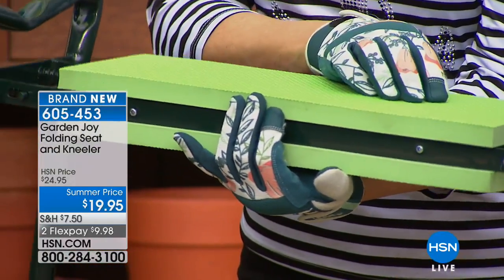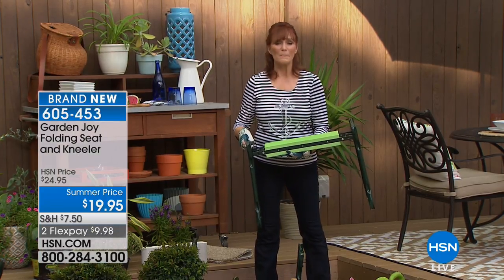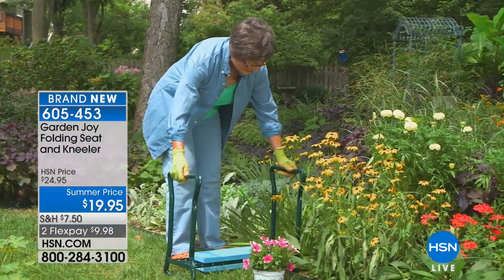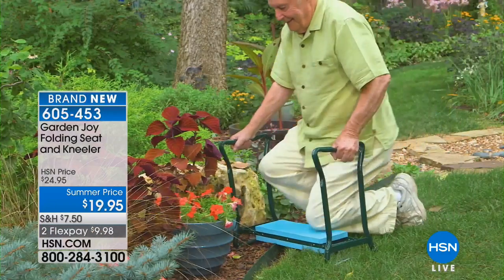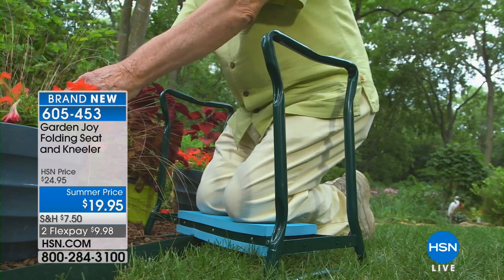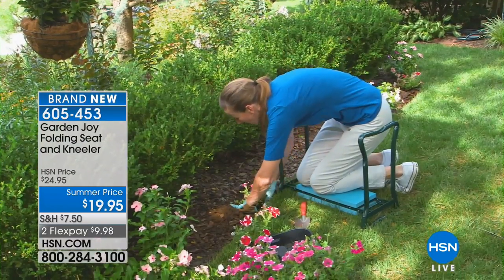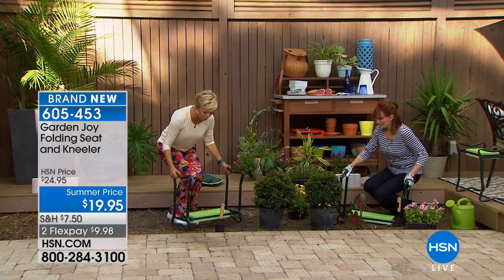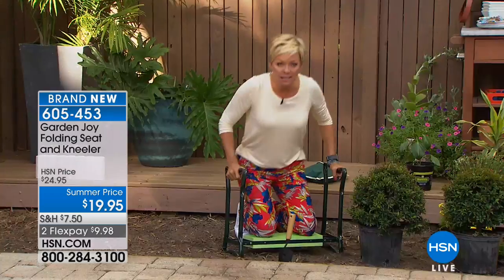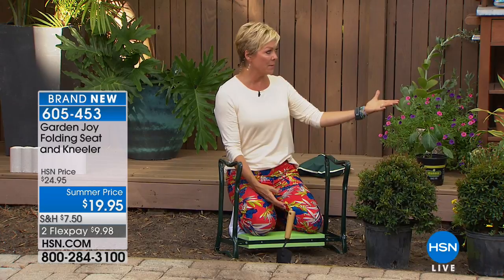Whether your knees are getting the comfort of the EVA foam or your tush is, you're in total comfort. You don't have to be deprived of gardening anymore — don't cut it short because your back and neck are hurting. It's great for everybody, whether you're 8 or 80, and you can teach kids to garden with one too. I need one of these — I love my gardens but every time I get down on my knees it's great until I have to try to get up. It just exhausts you.